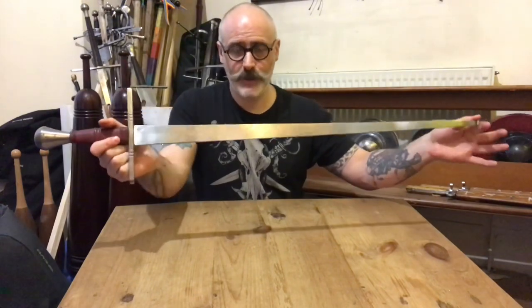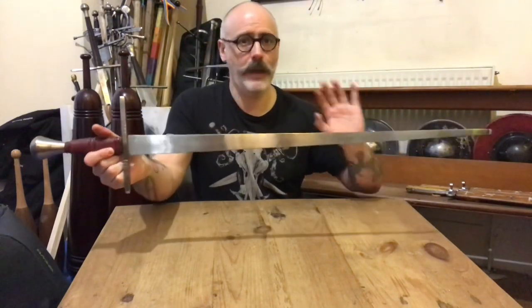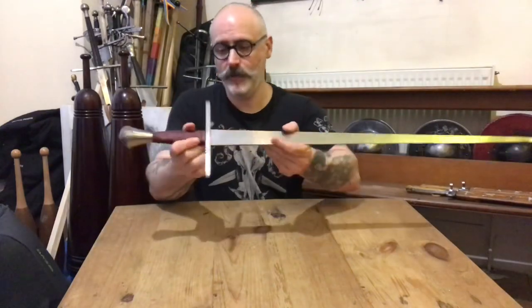I'd like to see what it feels like with a round pommel — see if that makes a difference, see if it brings the balance a little bit forward. But for me, this is not the one. For a competition sword, if you want something that doesn't have so much forward heft to it, it might be just the thing for you. Not perfect for me.